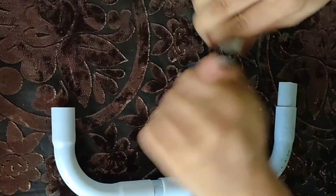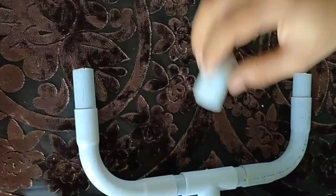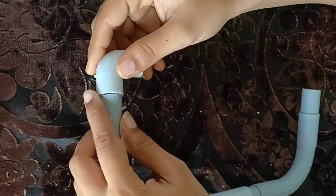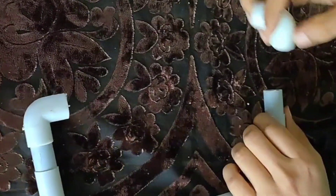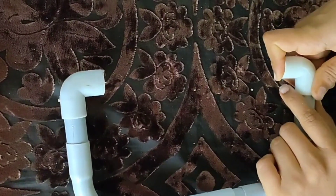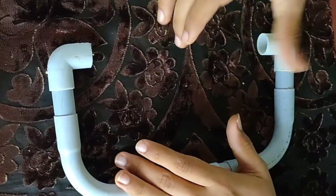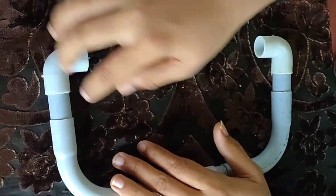I'll show you 4 x 1. Let's cut 2 x 1 and we'll add 3 x 1. We'll show you 4 x 1. This is a glass of glue.